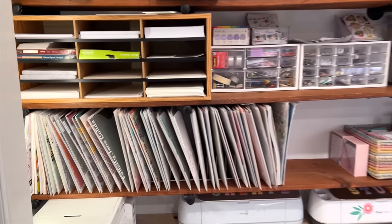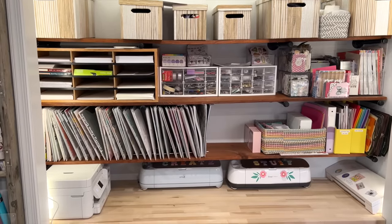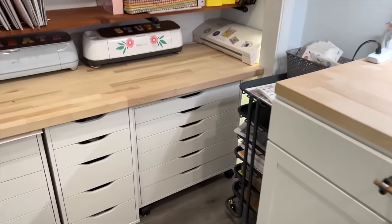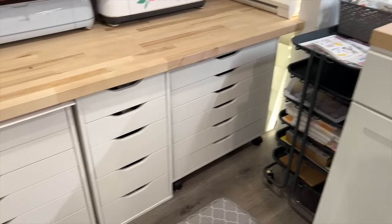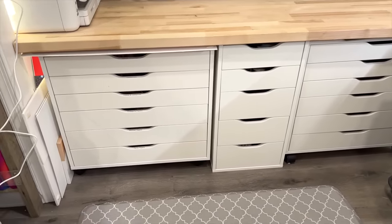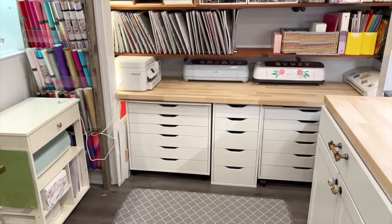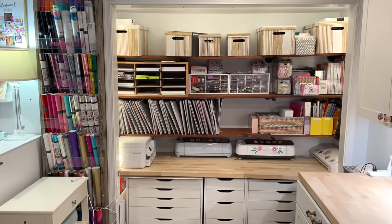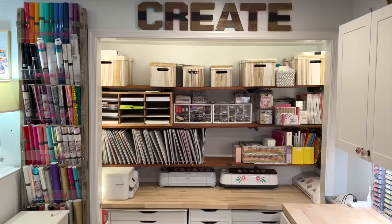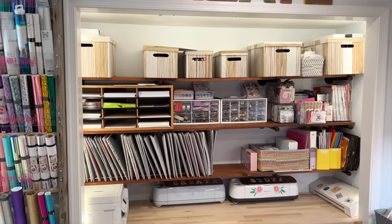I need to do some rearranging because there are new things coming into my space. I have a new printer on the way and a new Cricut on the way, and this area over here is full. So here's the plan: I'm going to start with the decluttering and de-stashing, take pretty much everything out, go through it, talk through it with you as I do it, and we're going to see how far we get.